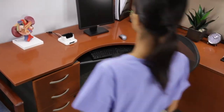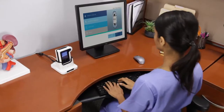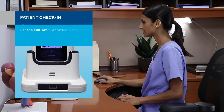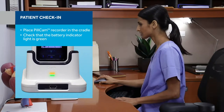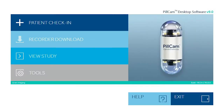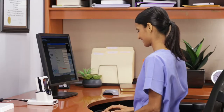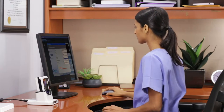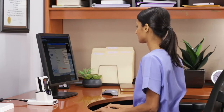To begin the patient check-in process, place the PillCam recorder in the cradle. Ensure the battery indicator light on the DR3 cradle turns green, or that there are 8 or more bars displayed on the battery recorder icon. With the PillCam software open, click patient check-in and follow the steps on the screen. After patient check-in, keep the PillCam recorder in its cradle until just before ingestion of the capsule to conserve battery life.